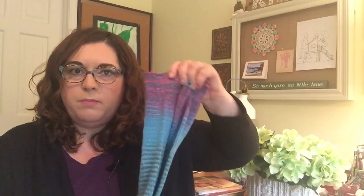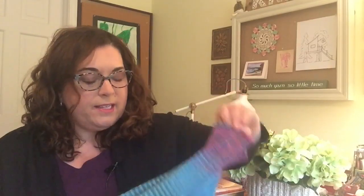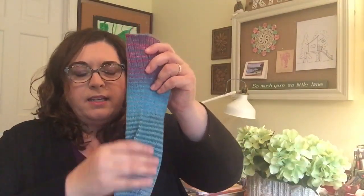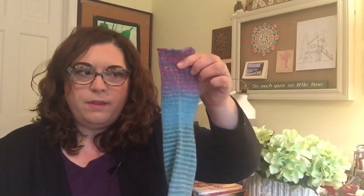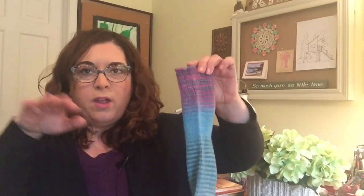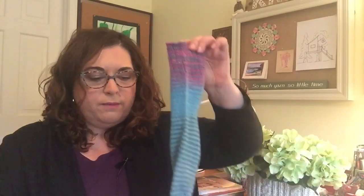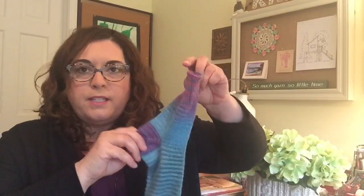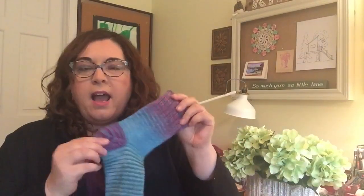I love to do two-at-a-time toe-up because I really like to be done with both at the same time. I also like toe-up because I can try on my sock more easily to make sure it's big enough in the foot, and I have more control over how much yarn I'm using. If I've split my yarn into two even skeins, I just keep going until I have just enough yarn left to bind off and knit the heel. I find that if I have about 12 grams left on a 100-gram skein of sock yarn, I'll have enough to knit both heels — just things you learn over time.